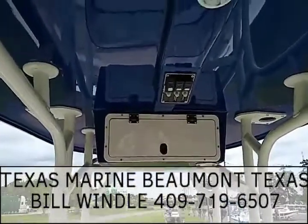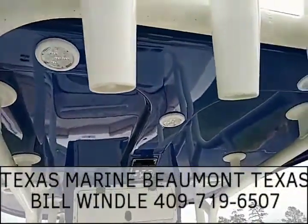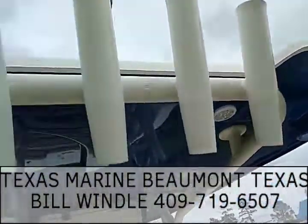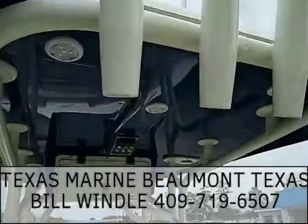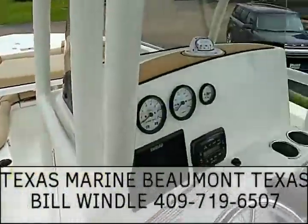You have your lights up here on the console at the top, and also your spreader lights on the top of the T-top, plus the rocket launchers. Anyway folks, beautiful boat — a beautiful family boat. If you have any more questions, give us a call.